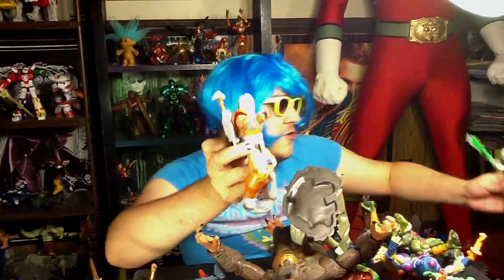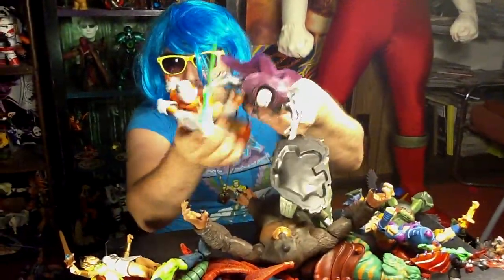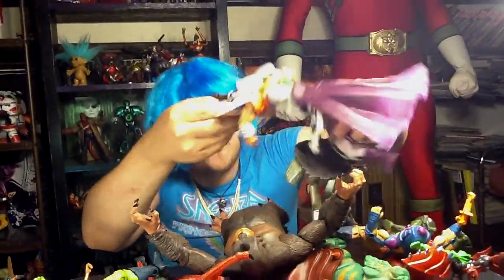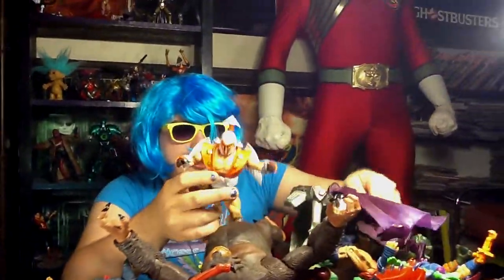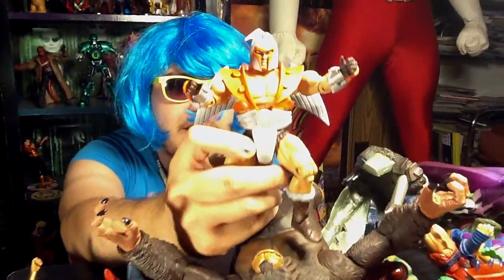Who else can take me? I am Vygron, space armor!